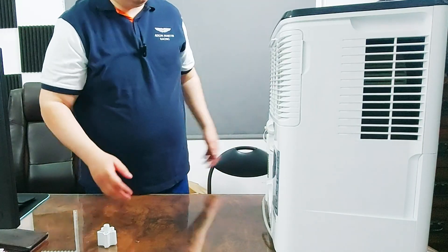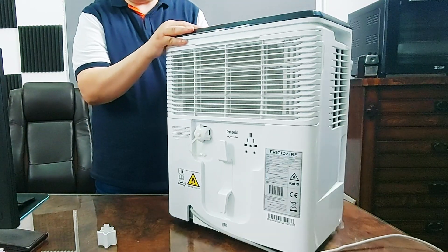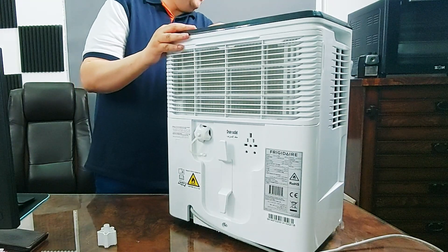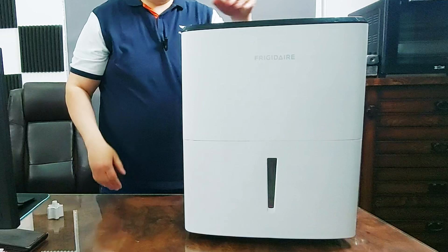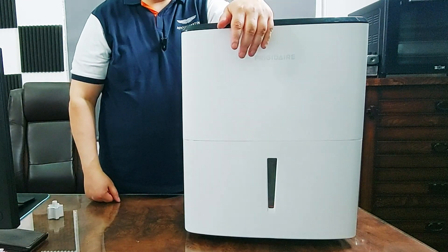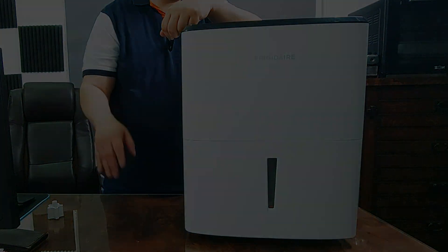So this was all that came in the box — at least in my box. It's supposed to come with a manual, but unfortunately it did not. So it's the dehumidifier and this drain attachment. Thank you very much for watching and see you next time, bye.